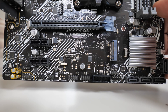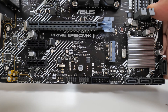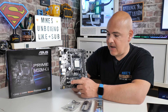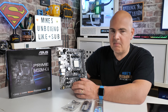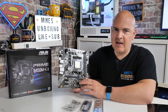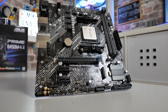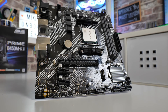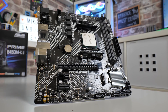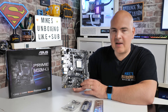Here we've got a PCIe Gen 3 x16 slot, and underneath that two PCIe Gen 2 x1 slots. I'm not really sure what you'd use them for — it would have probably been more beneficial to have a single x4 slot so you could install an additional M.2 card. But thinking back to when this was designed around March 2018, M.2 drives were basically unheard of and people were still using hard drives as boot disks. Things have moved on and that's telling on this board — the technology isn't quite up there, but it is pretty cheap.